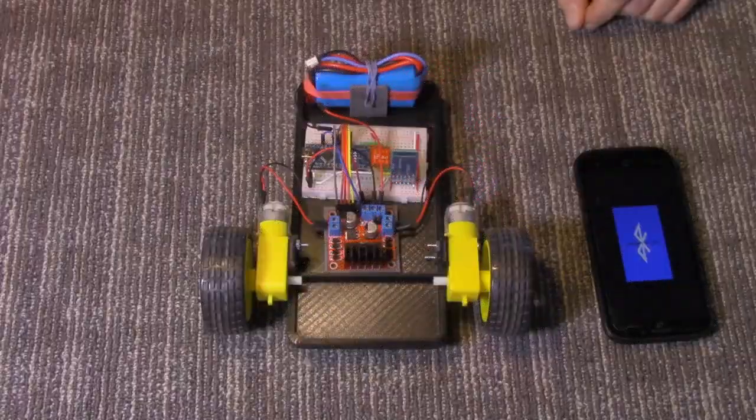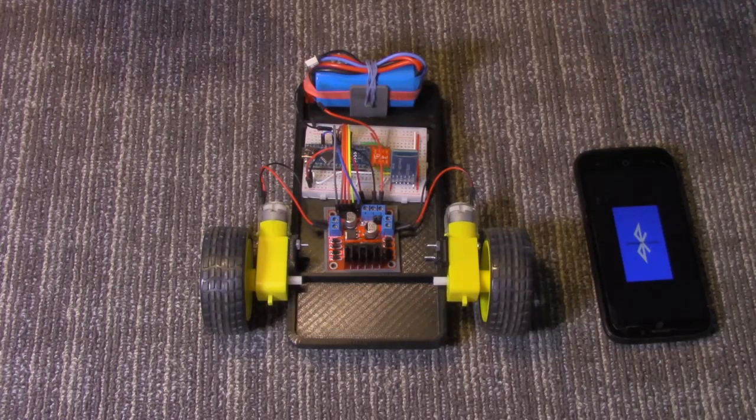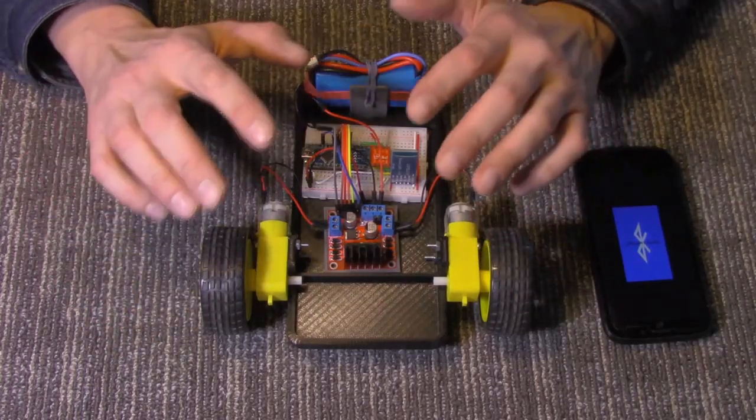Hello, and welcome to the Z-Hut. I'm Jay, and today we're going to take a look at a basic Arduino robot platform.